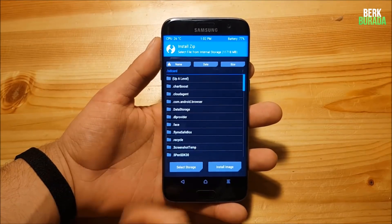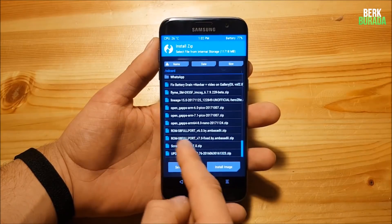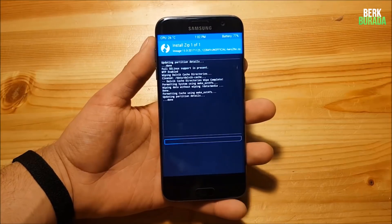Then go back, go to the Install option, and locate your ROM. In my case it's in internal storage — just press on it to find your ROM, press on it, and swipe to flash.